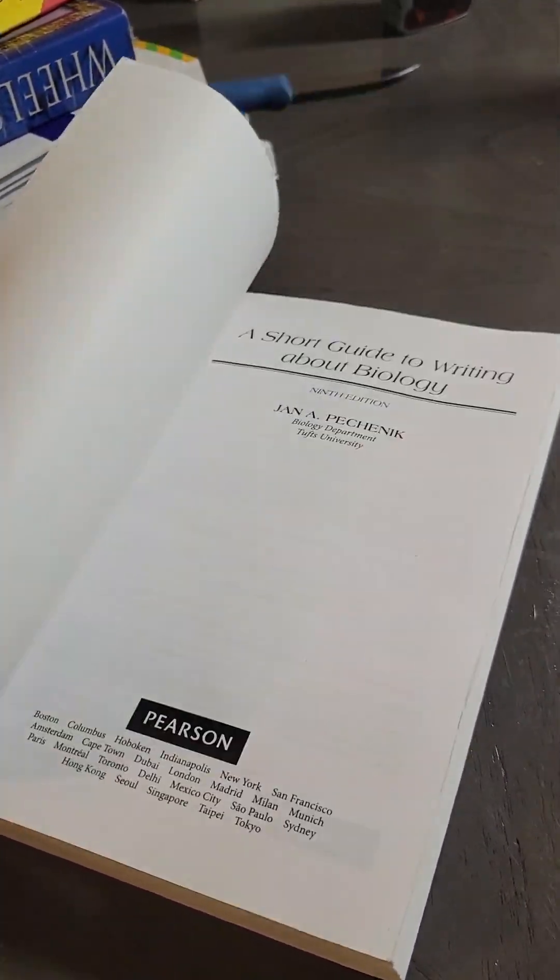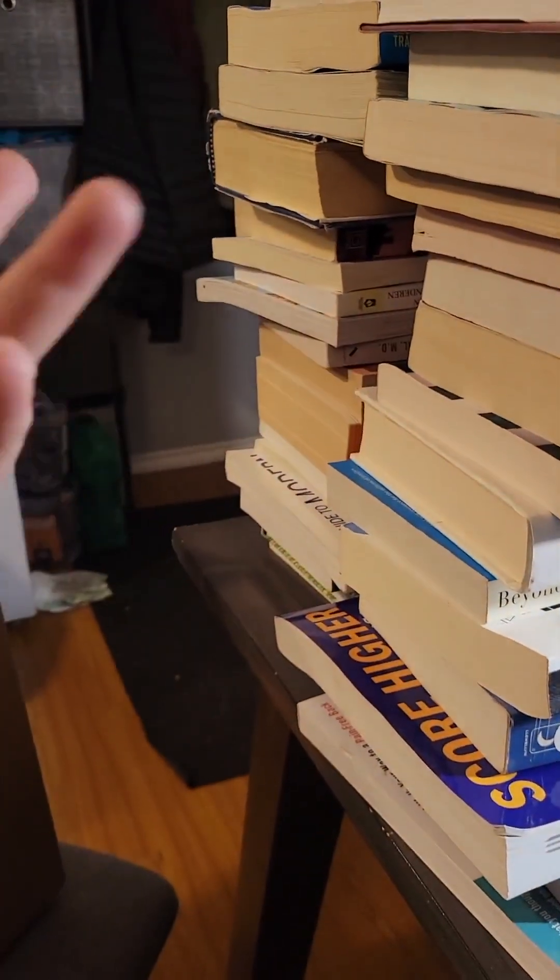You can take a second — flip through it if you want, make sure there's no money hiding inside, no big highlighting, no bookmarks and other things. Then set it in the box. Now you're going to do that 42 more times — that's about how many books I fit in a box usually.